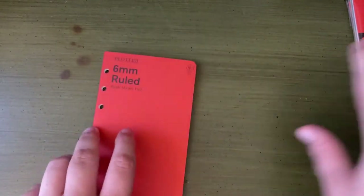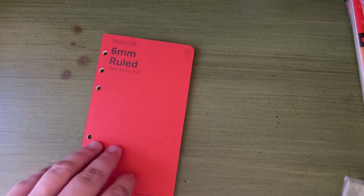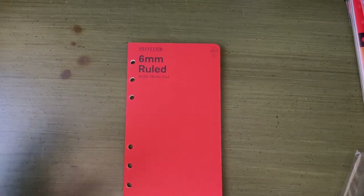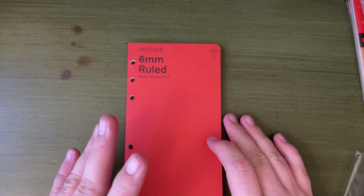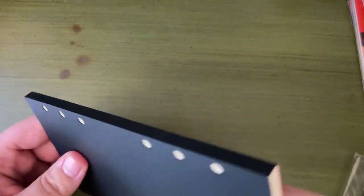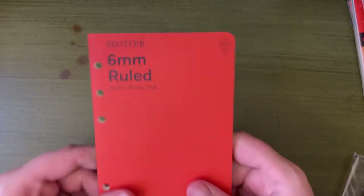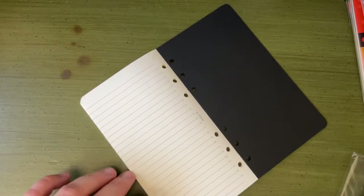I'm going to open up the other inserts too and set it up. Some of you might just be interested in the paper and how it does with fountain pens. So I'm going to do just a little fountain pen test to show it off. The paper inserts come bound together, so you can actually use this as a basic little notebook by itself. I'm going to flip to the back page and zoom in a bit.